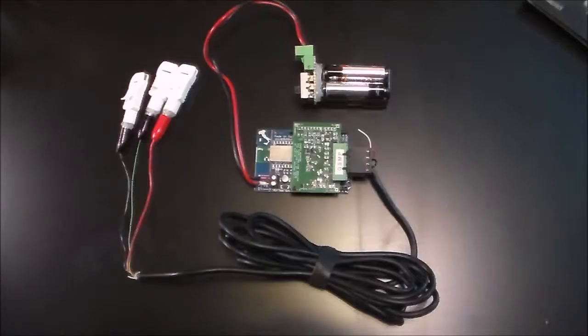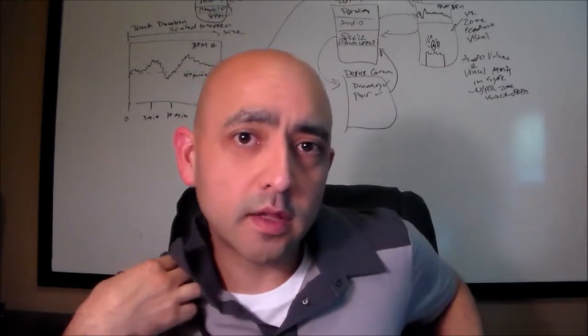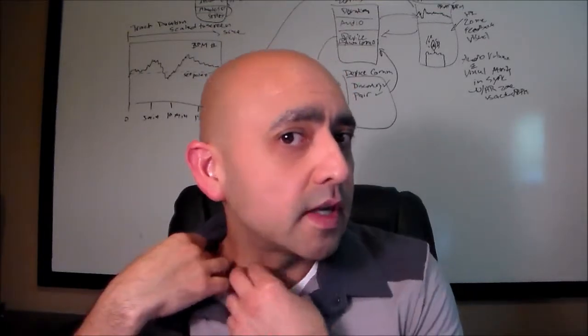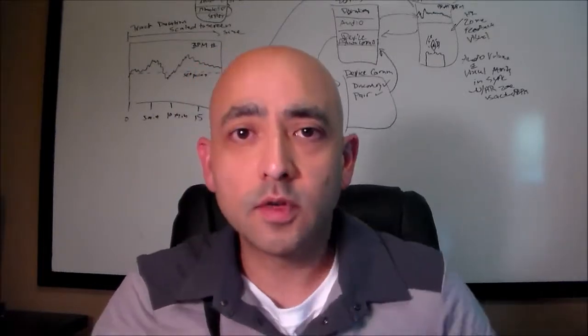Add a battery pack for power and we're all set to begin signal acquisition and stream the sampled EKG data to the smartphone. I've got all the electronics for the Holter monitor packed here in this over-the-shoulder bag. It's going to allow me to go about my business while the EKG data is streaming. I've got the leads connected to some industry standard stickies here across my chest.